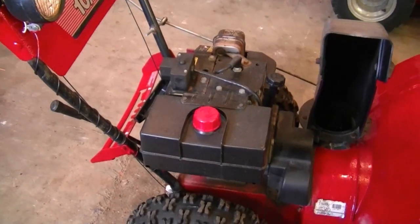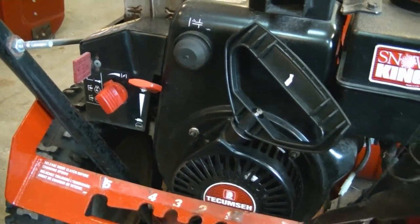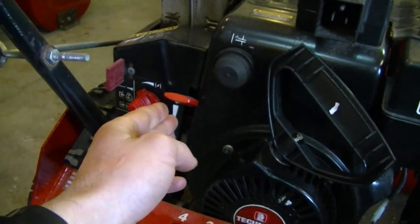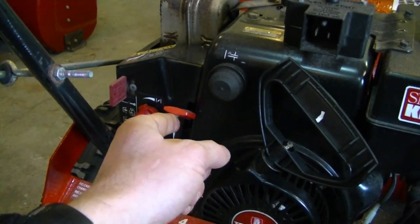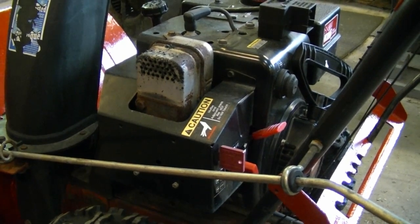These diaphragm carburetors depend on impulses of air coming from the crankcase to make the carburetor work properly. If the crank seals are leaking, a lot of that air is lost between the seal and the crankshaft, so the carburetor isn't getting the correct amount of air to function properly. On a snowblower engine it's a totally different concept — the carburetor is fed fuel through gravity. You fill the gas tank and gravity does the rest; the carburetor does not need to pump fuel like in a two-cycle engine. So if you can't adjust the carburetor on a four-cycle snowblower engine, it's not because of the crank seals.